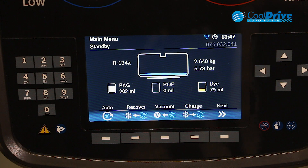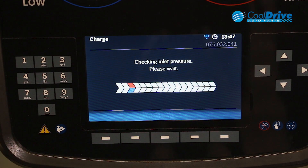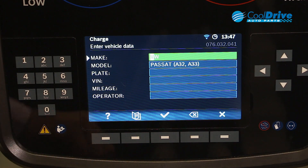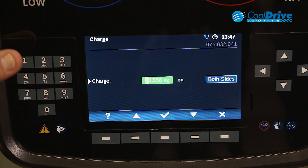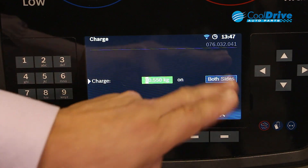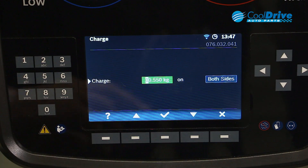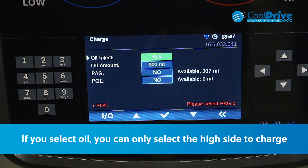To perform the manual charge process, enter on the charge key. We have the option of altering the charge. We're going to charge through both sides, and that is the correct charge for the vehicle. So we go forward and then we have the option of entering in our dye.